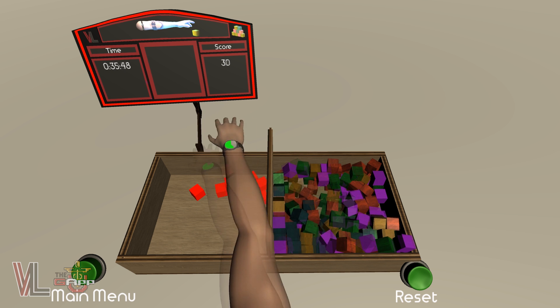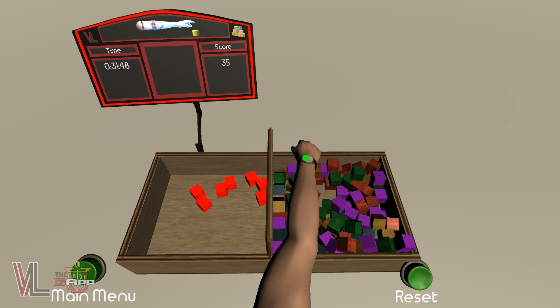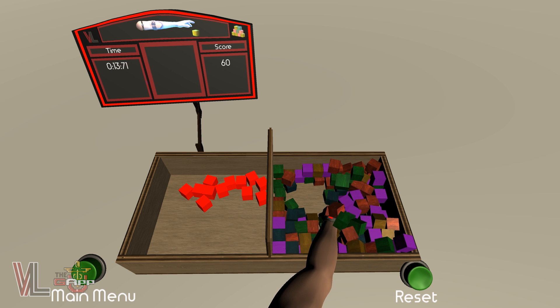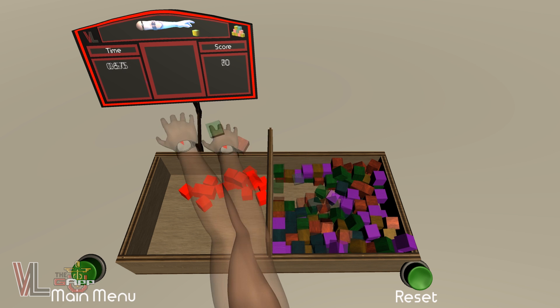In order to score points, you have to move a block across the top of the box's partition and then release. You cannot toss or throw blocks. The test will begin as soon as you grab your first block and will continue until time runs out or you have moved every block across to the left side of the box.